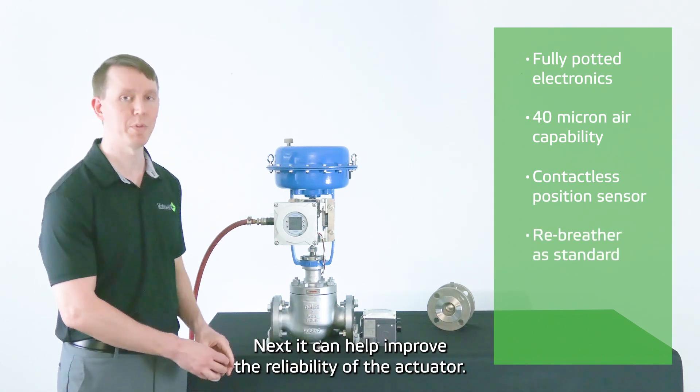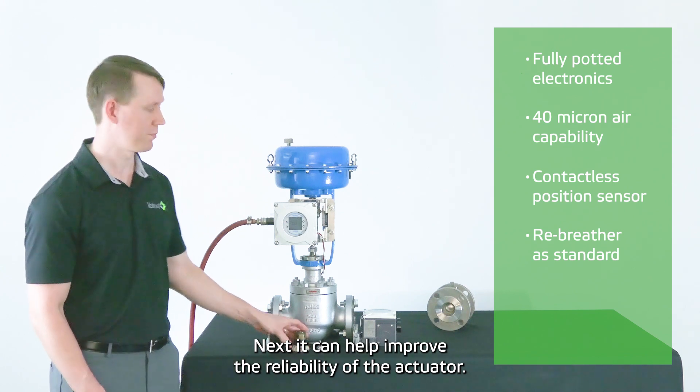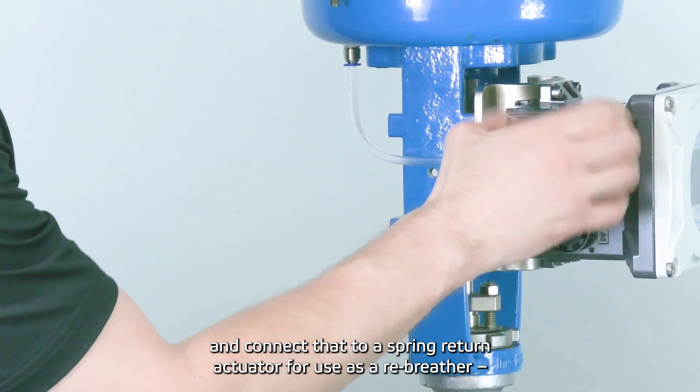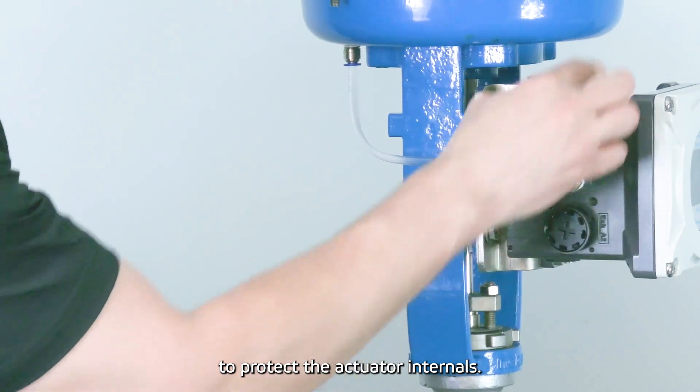Next, the Nellis MDX can improve the reliability of the actuator. You can remove an exhaust adapter here and connect it into a spring return actuator for use as a free breather to protect the actuator internals.